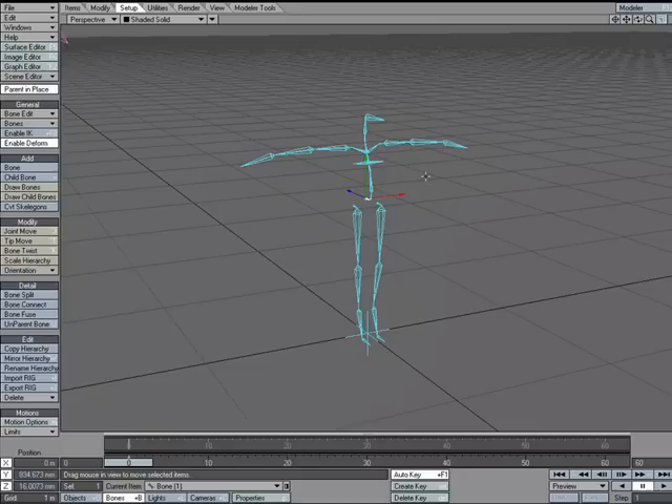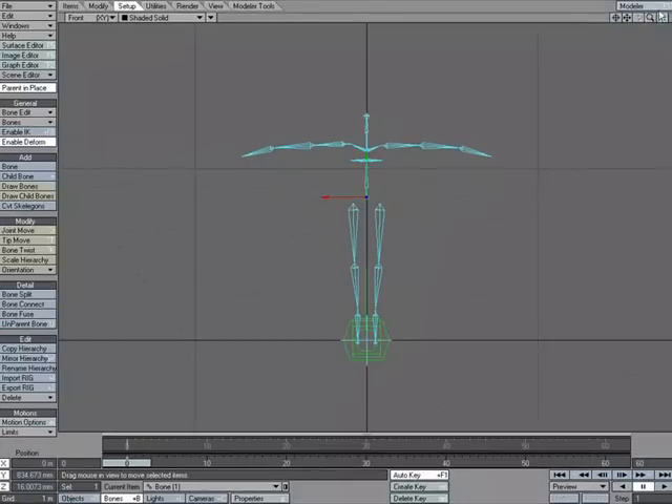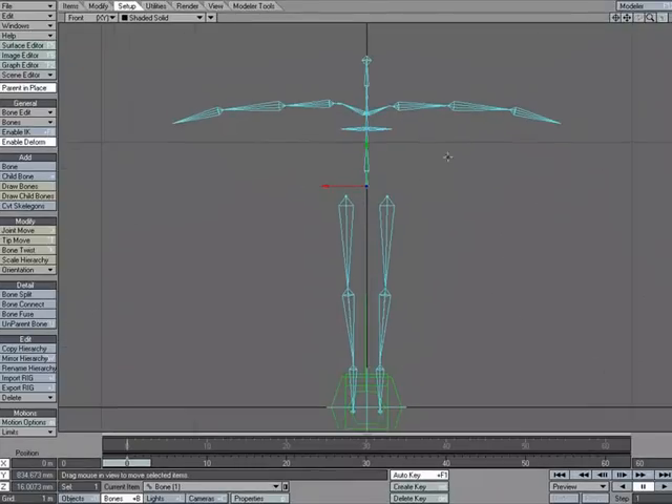Now that we have our rig in our new character, nothing stops us from adjusting it if the character is slightly different. I'll go into the front view, select the item that we put the bones in, and use Joint Move to adjust the rig so that it fits a bit better with the new item.